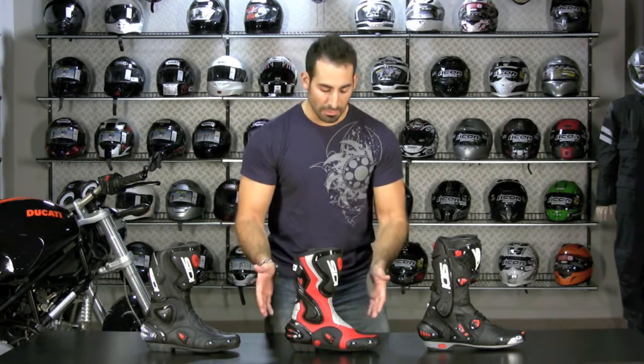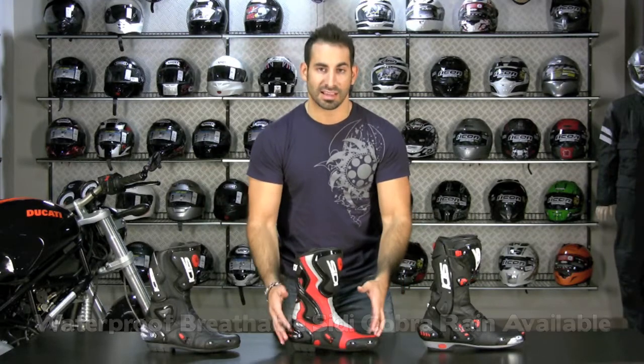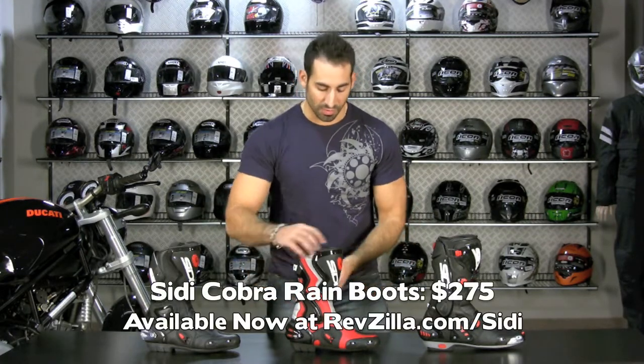The rain version features CD's proprietary waterproof breathable membrane. It comes in black only, but it will be fully waterproof and fully breathable, allowing you to perspire out, keep the microclimate in the boot, and stay comfortable when you're doing your rain or spirited road riding.